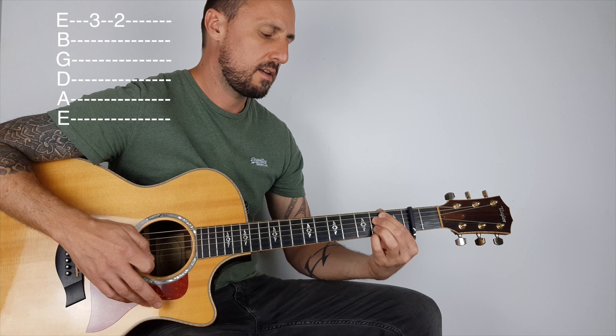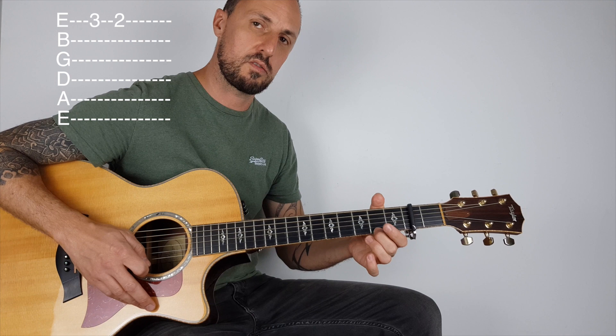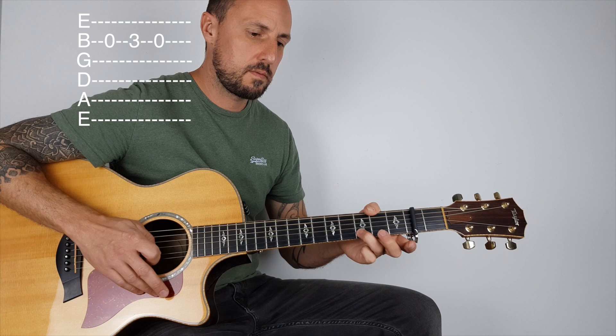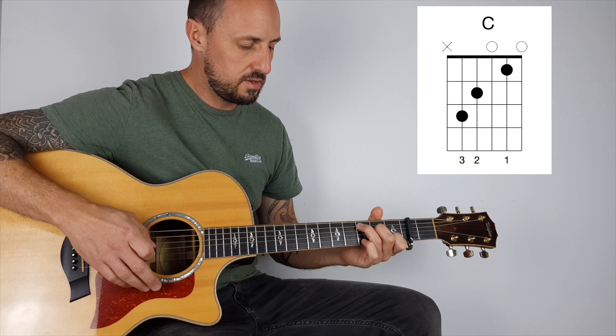Then with my third finger or my pinky, I'm playing the top E with my pinky or my third finger, and then the second fret, the third fret, and then the second fret on my top E. So back to the beginning, then play a C.